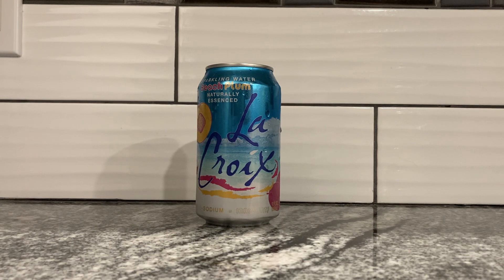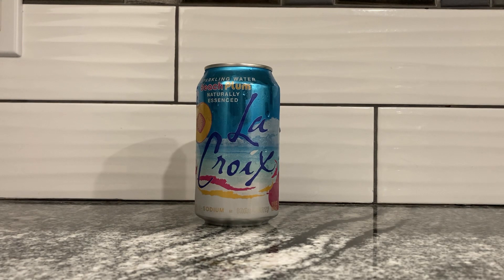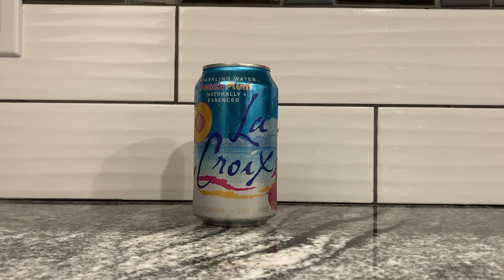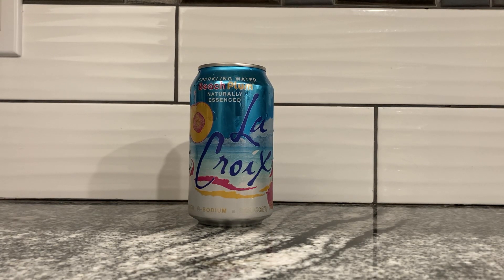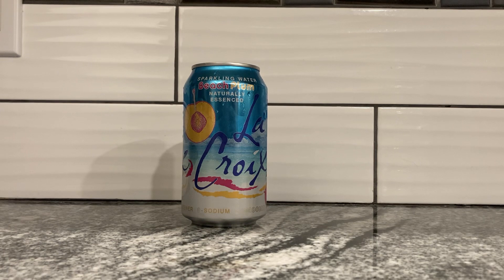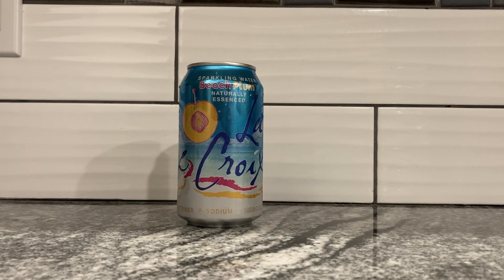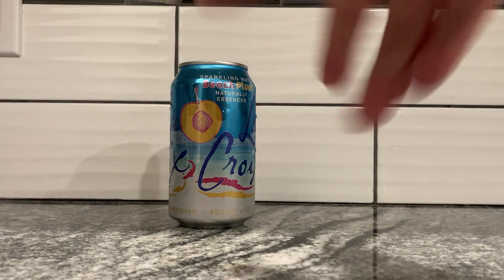I am kind of getting a herbal taste as well. Maybe that's just how they essence the water, because this is naturally essenced instead of natural flavors. It's kind of herbal, and I'm not really keen on it. It doesn't detract from the nice fruity flavor, but it's still not nice. I could have a different brand of sparkling water and I wouldn't taste this. I'm hoping another brand does the plum flavor so I don't have to have that little herbal taste. I think it worked better with the cherry blossom flavor, because that by itself was a herbal taste anyway — they kind of combined. Now you're getting this fruity flavor and this herbal taste, and they don't mix as well.